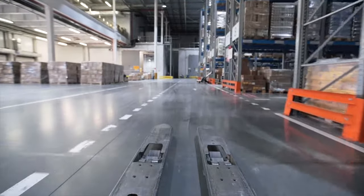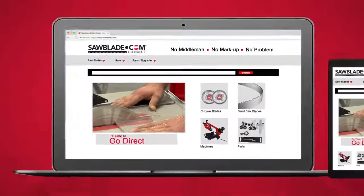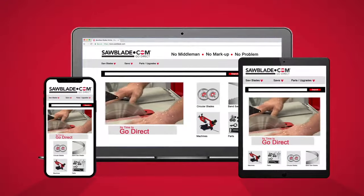SawBlade.com carries an extensive inventory of Freud as well as a wide range of high-quality sawing products. Log on to SawBlade.com for all your sawing needs — simply the best in performance sawing products.